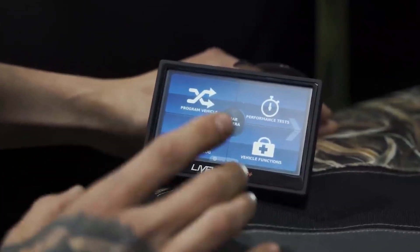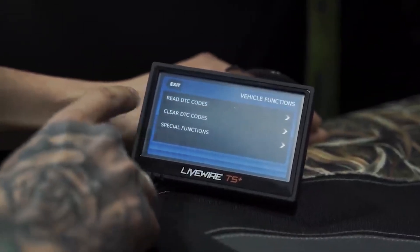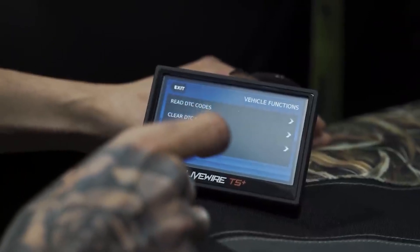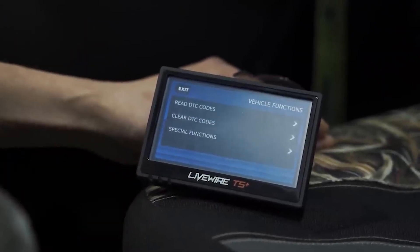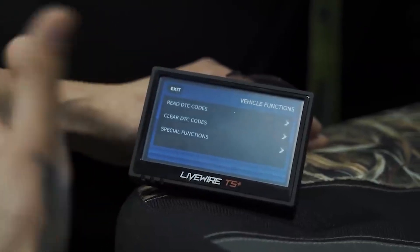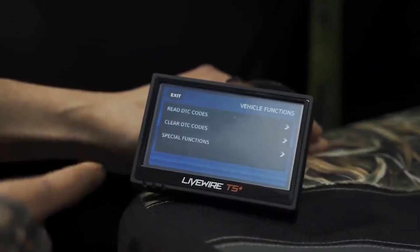If you need to clear your DTC codes, go into Vehicle Functions and read your DTC codes — it'll give you the actual code and you can click on it to find out exactly what it is, whether it's a throttle position sensor parameter, a temperature gauge issue, or whatever it may be.